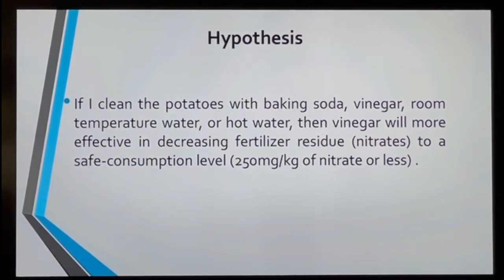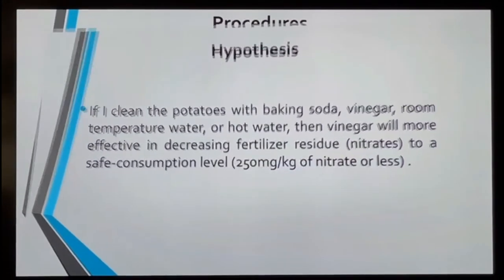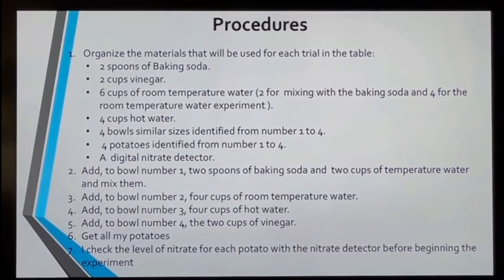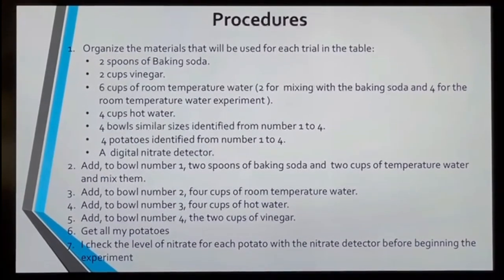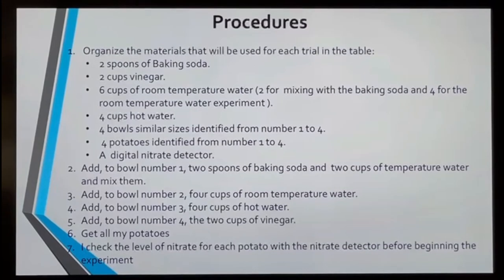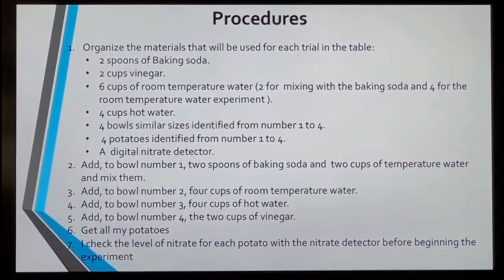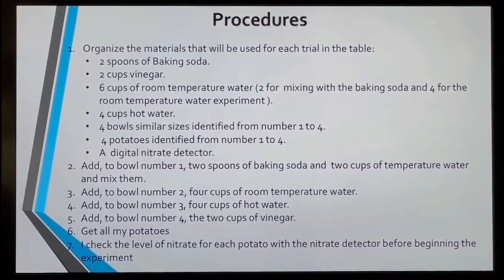My procedures. The first thing I did was organize all my materials. After that, I added what I needed to each bowl. For bowl number one, it was two teaspoons of baking soda and two cups of room temperature water, and I mixed them. For bowl number two, it was four cups of room temperature water.